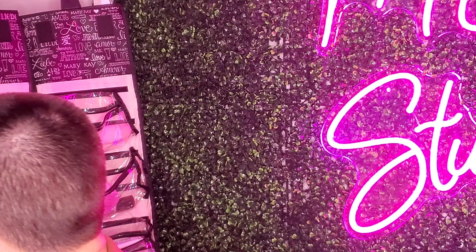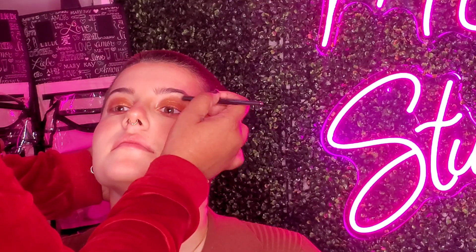Stay as close to the lash line as possible. This eyeshadow palette came with two lipsticks — one is called the Subdued Nude and one is the Downtown Brown. Downtown Brown has peachy undertones, which I feel really complements your eyeshadow a lot. So we're going to go in with that.